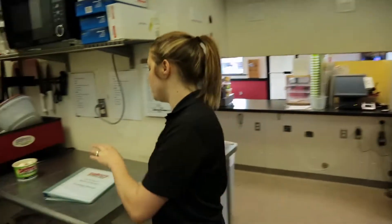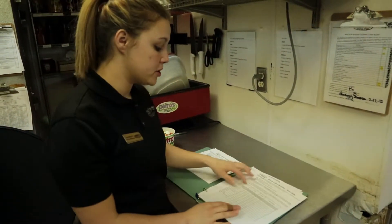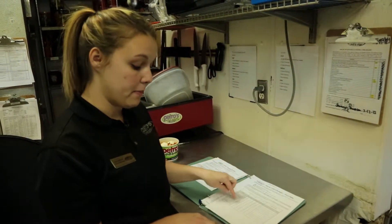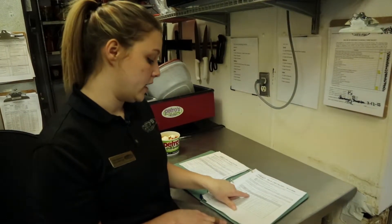Now we're going to start the training on how to make a perfect petro. First step is your training manuals and your training brochures. Every time we make a petro, we'll come over here and check off each item on our cheat sheets to show that we've done it.